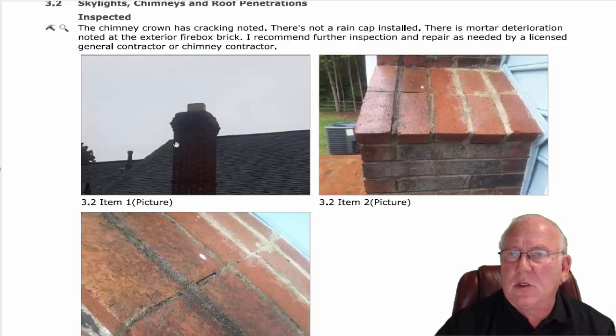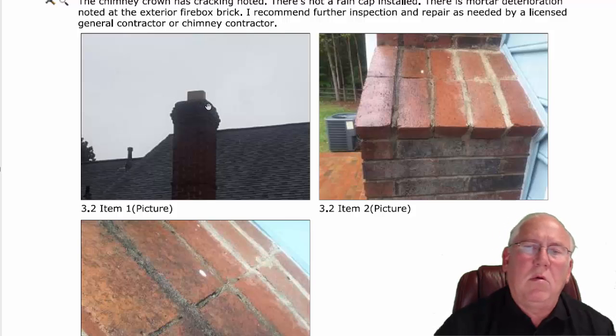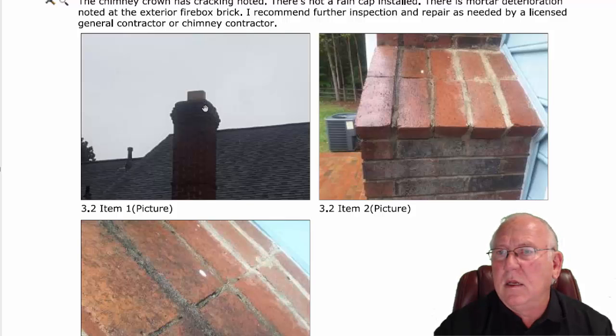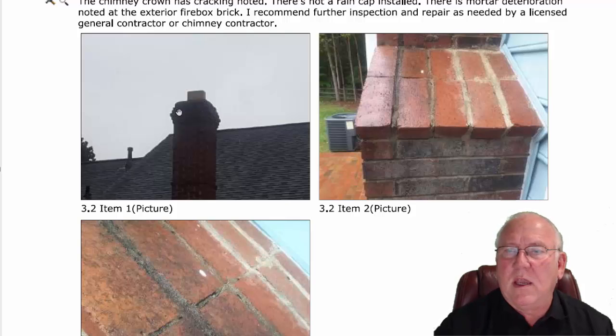What we can see here from the pictures — for instance, this picture right here of the top of the chimney — we don't know what the disposition of the crown is. Maybe he had a better view without the picture, just looking at it. But unless you go right to the top and look down, you really can't tell what the disposition is. But it's likely it's cracked. I look at five to seven a day, every day — chimney inspections — and they're almost always cracked. So we give him one on that.